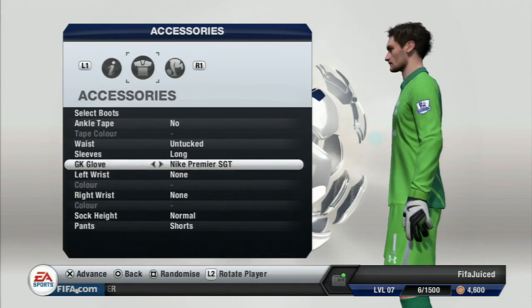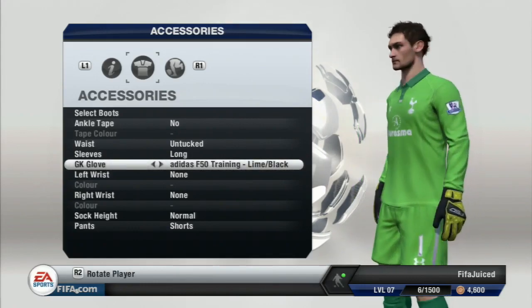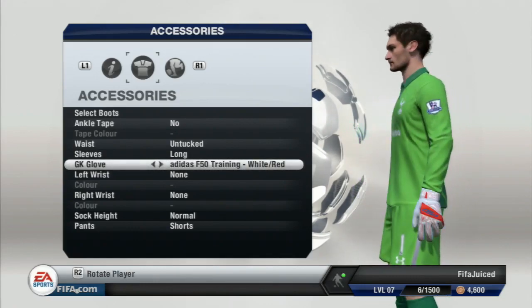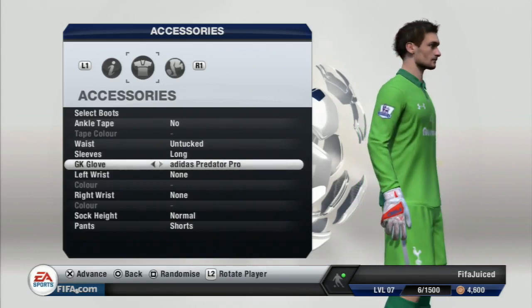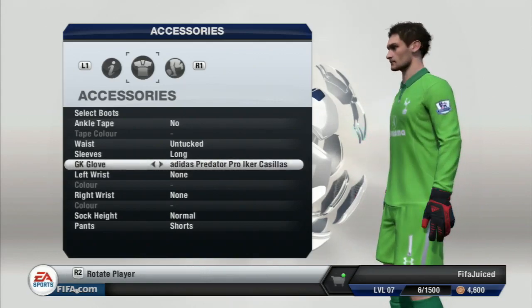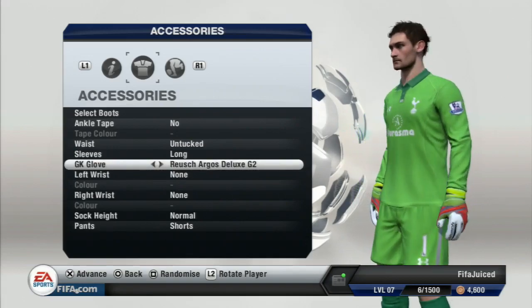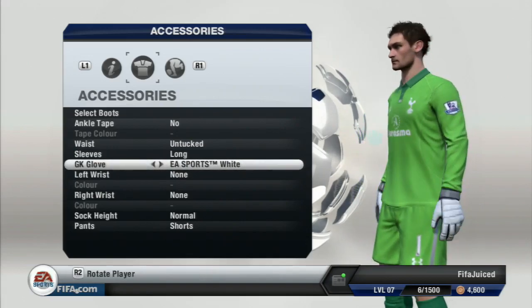Next is the Nike Premier SGT, the Adidas F50 Training Lime Black, the Adidas F50 Training White and Red, the Adidas Predator Pro, the Adidas Predator Pro Iker Casillas, the Roach Argos Deluxe G2, and then we move back to the EA Sports White.